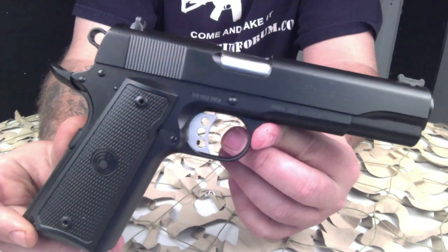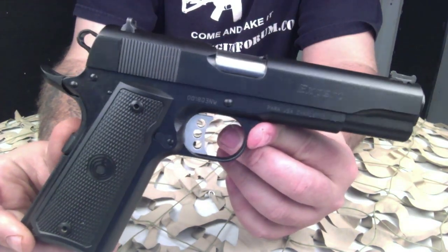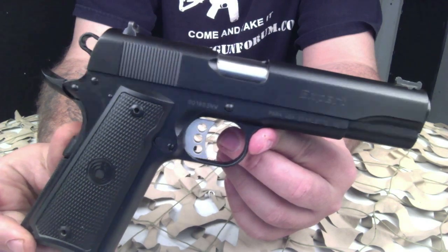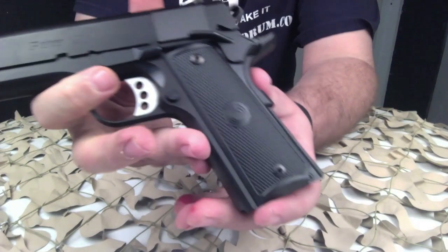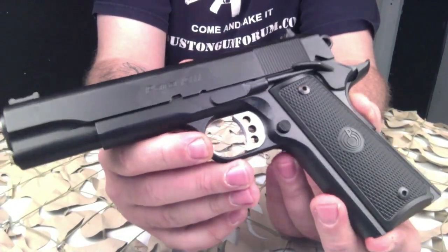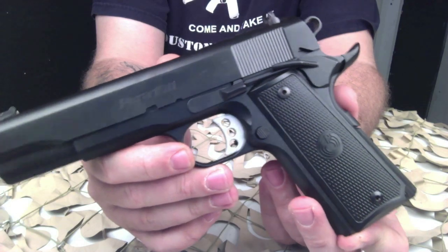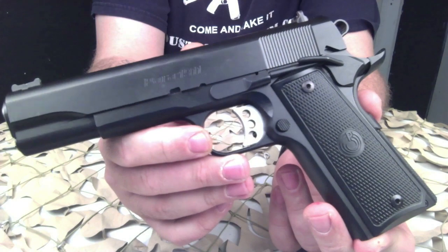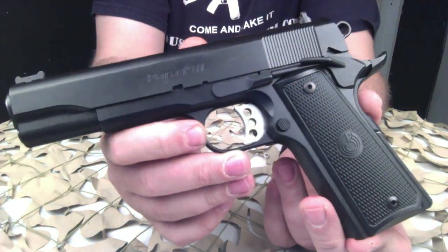A little overview of the features: it's got a five-inch stainless match grade barrel, the standard beaver tail grip safety, a two-dot combat rear sight, and a green fiber optic front sight. The sights are really nice — makes for a real quick acquisition with that front fiber optic. It's also got a machined bar stock extractor and a really nice adjustable skeletonized trigger. The trigger on this thing is insane.